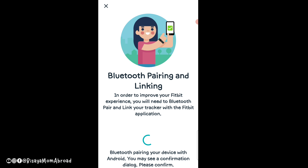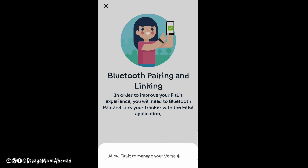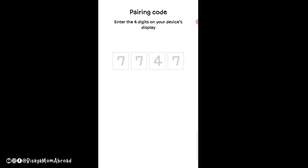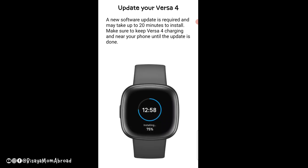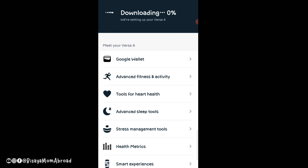It shows a Bluetooth pairing prompt, and to improve your Fitbit experience it asks you to Bluetooth pair and link your tracker — I had already turned on my Bluetooth, which is why I told you beforehand to turn it on. Then it prompts you to update your Versa 4 — just click OK. The downloading and installing process took about seven to ten minutes.